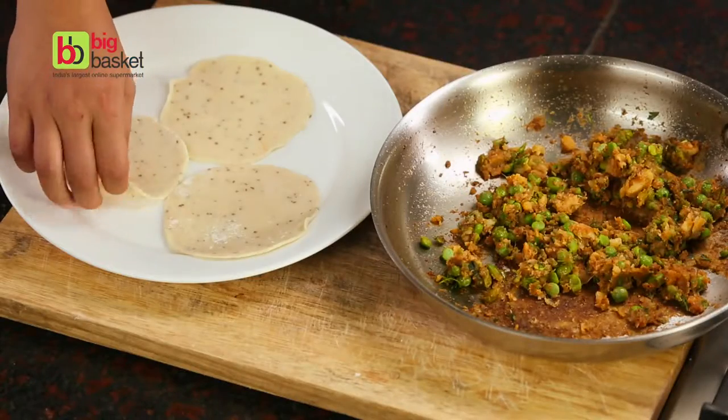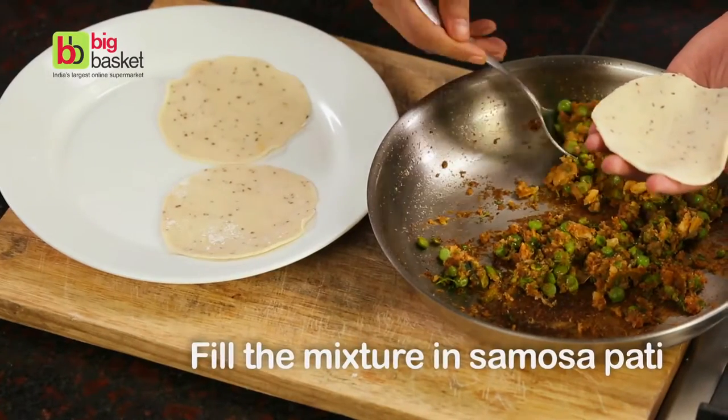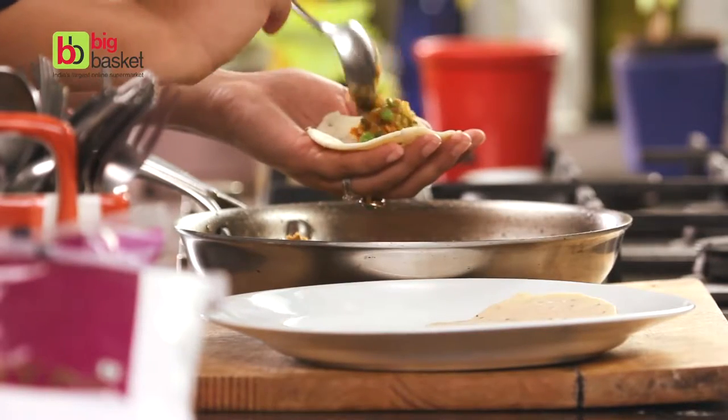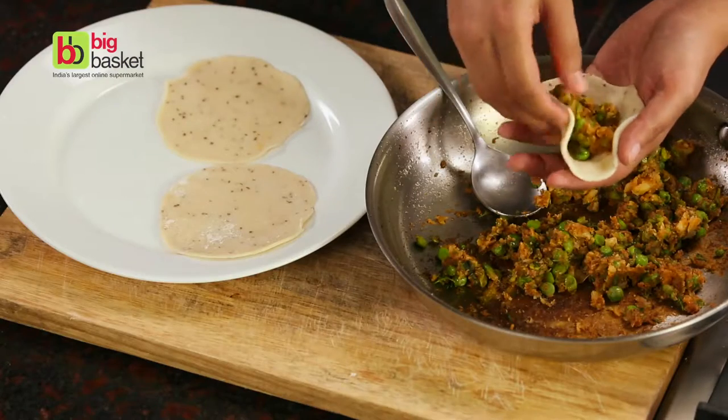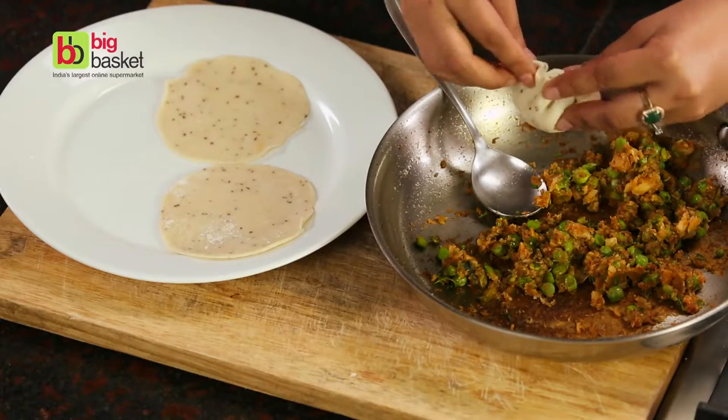Now we've rolled these samosa patties into small circles. Place the filling in the middle of the samosa patty and bring the edges together so that it forms a potli. See how easy that is?